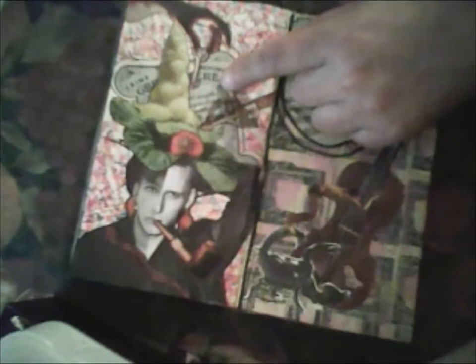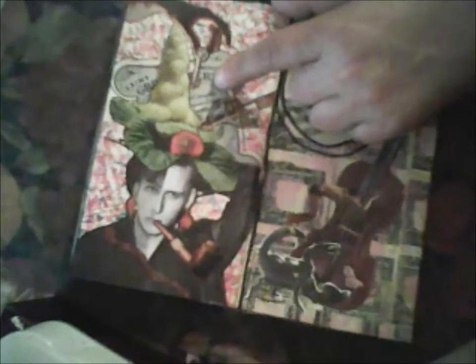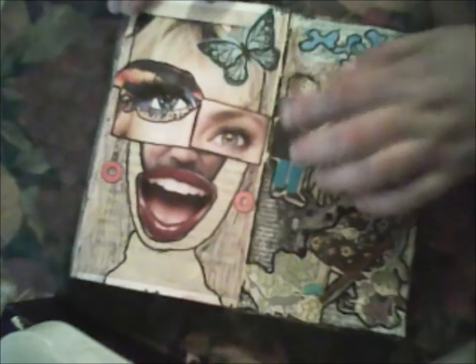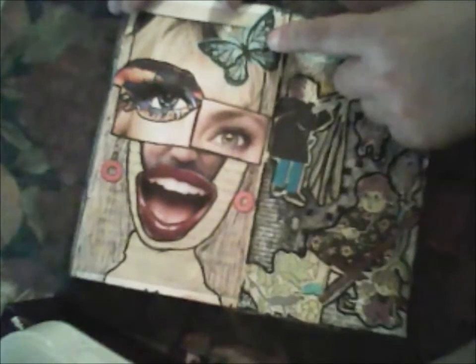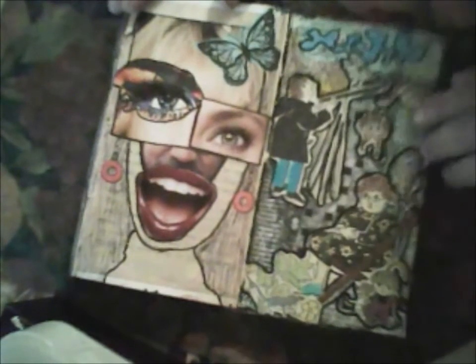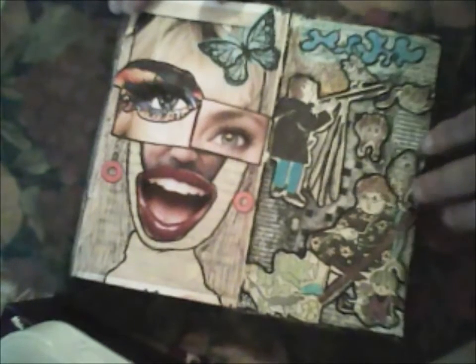This is a cardboard background — I don't know exactly what it is called, but someone sent it to me in a parcel and I used it. I painted it and made a collage with a face and painted another part. This butterfly was sent to me by Daniela.